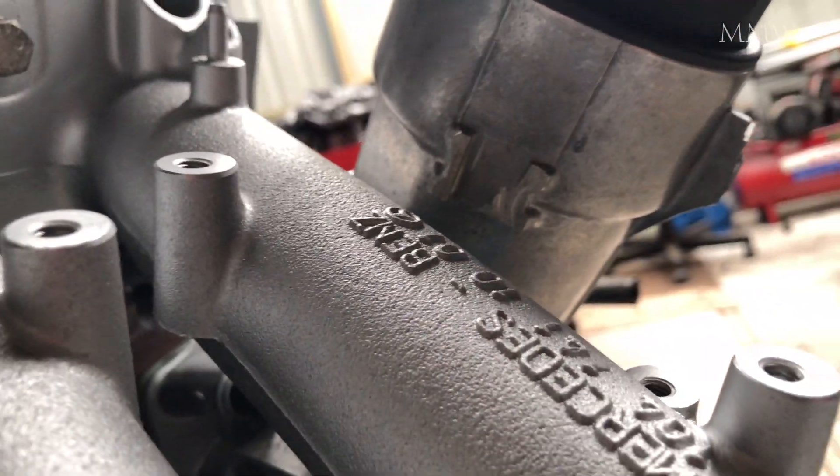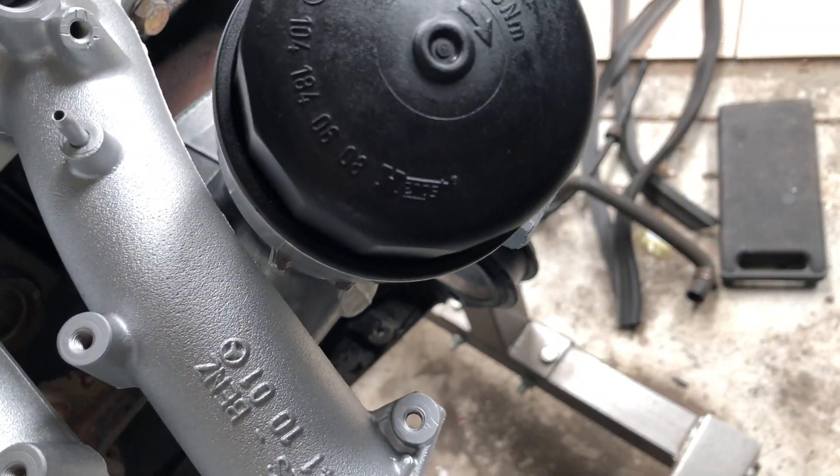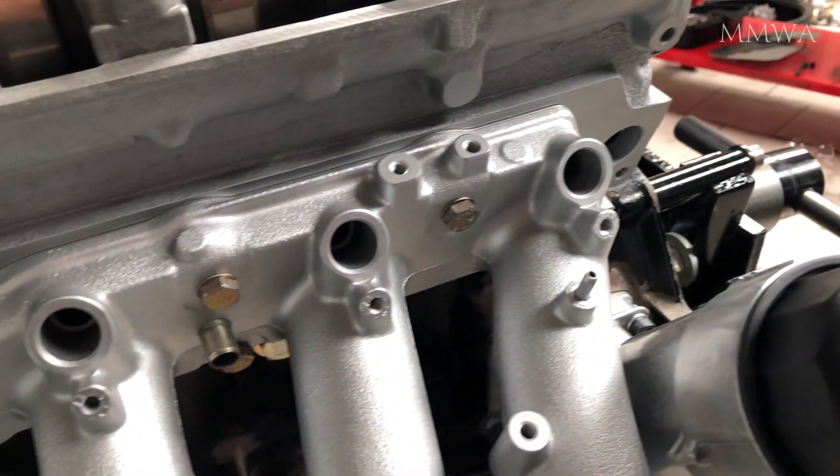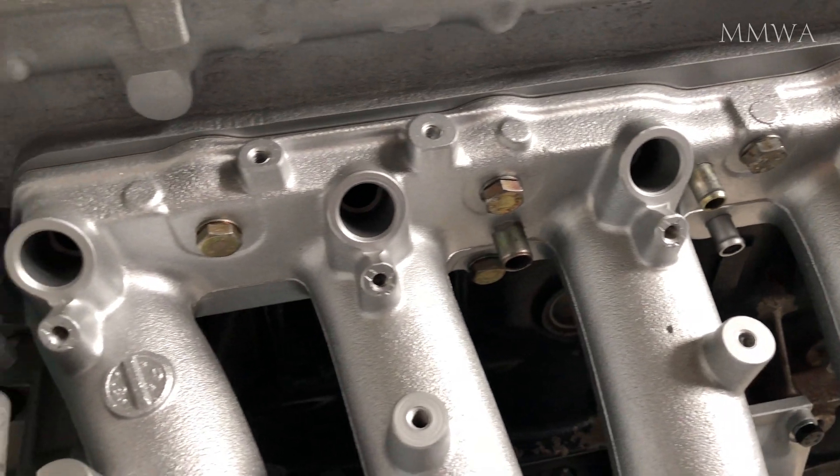This tab here is used on the later 104s that this oil filter housing came from. I believe it might foul the early intake manifold, so I did grind that off previously.